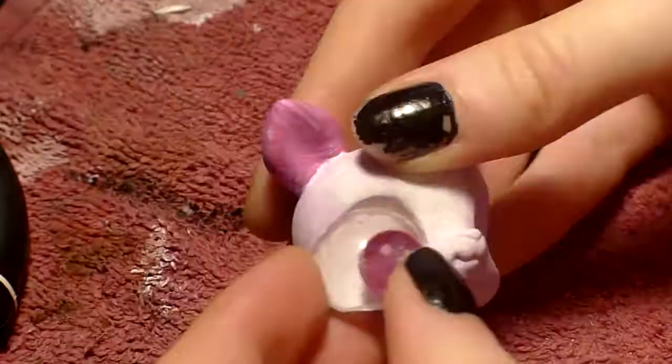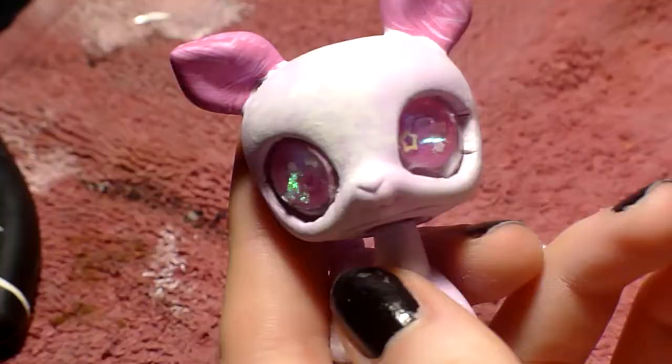It took some trimming, but I finally got the eyes in there, and once they were all set, I was really happy about the way it was looking. Just kidding — I hated the way they turned out.